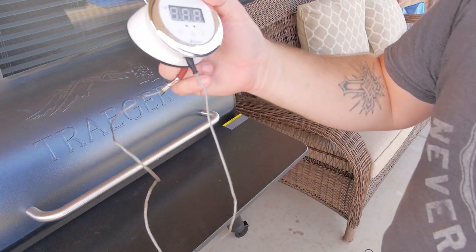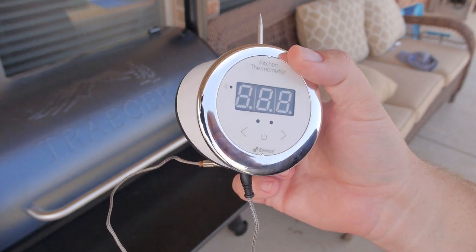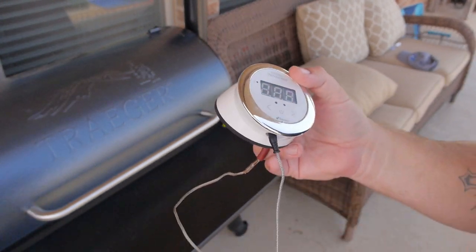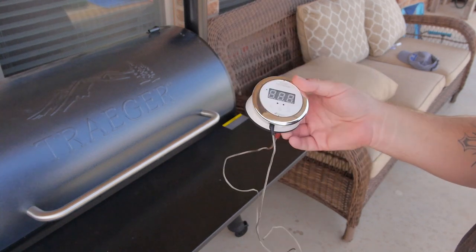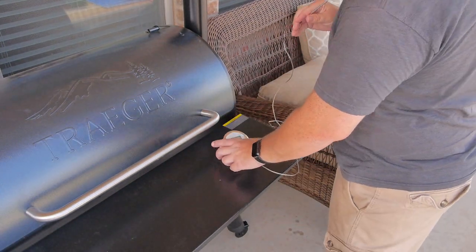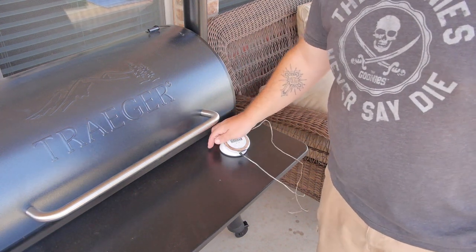If you want a cheap thermometer, this one works very well. I've had zero issues with it. It works with your iPhone or Android phone via Bluetooth. I've recommended it to other people and they all seem pretty happy with it. Once we're at temp — we're very close — we'll throw the meatloaf on.